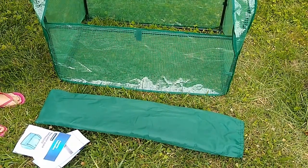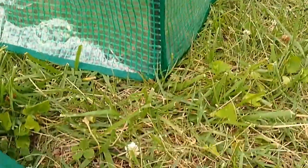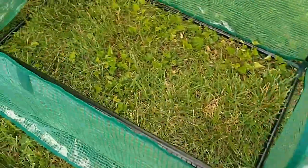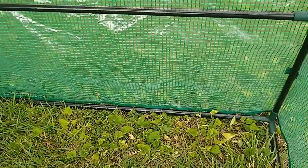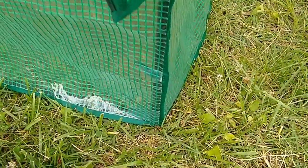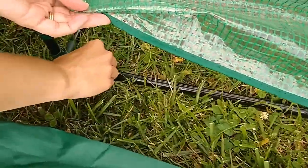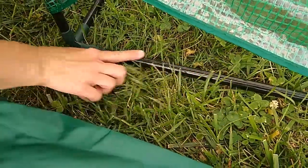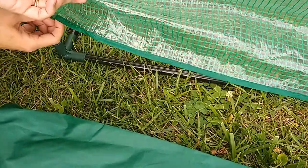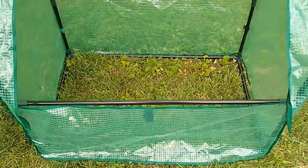One thing that is missing from this greenhouse that I wish it had — but it's not a deal breaker — is that it does not come with any metal stakes to help secure it to the ground. On a windy day, if you get a gust of wind, it may just send your greenhouse flying. So probably what I'll do is get some metal garden stakes and secure it by putting the stakes over the connector poles on the bottom to rig up a way to keep it from blowing away in the wind.